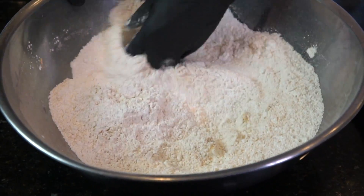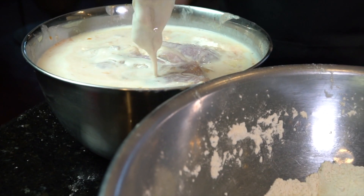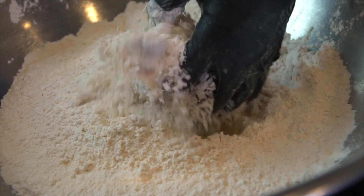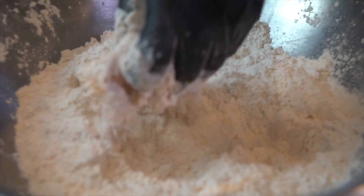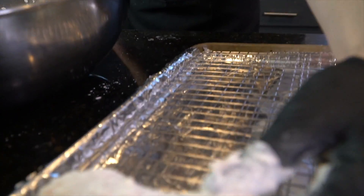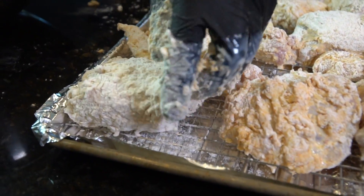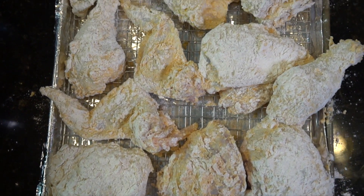Get in there with your hands and mix everything around. You want to make sure you get off any excess buttermilk before throwing it in the flour, and then make sure that each piece of chicken is coated beautifully and evenly in that seasoned flour. Shake off any excess flour and then place that on a wire rack. You want the chicken to sit on a wire rack for about 20 to 30 minutes. This accomplishes two things: one, it allows the flour to adhere to the meat, and two, it allows the chicken to come up to room temperature so that when you drop it into hot grease, it does not drastically reduce the temperature of your grease, which will result in not-so-crispy chicken.